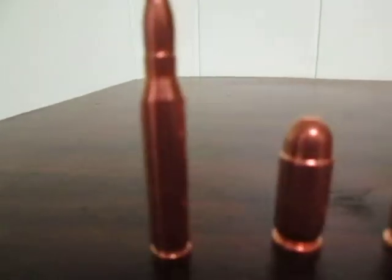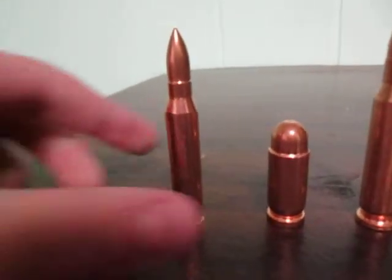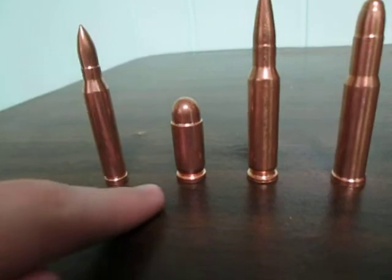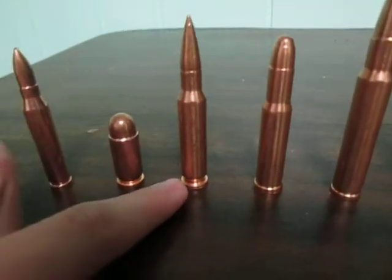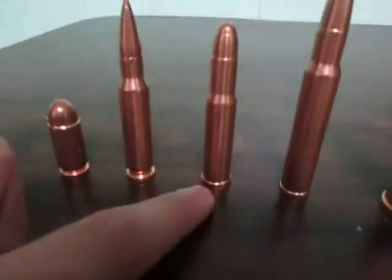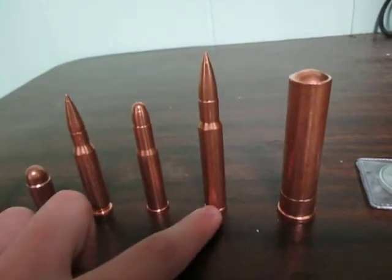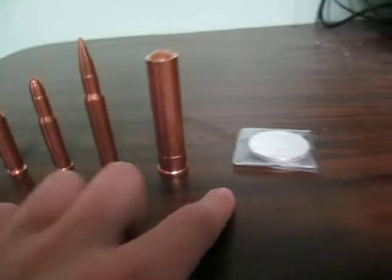So first up we have the AR-15 — that's this one. Then we have the .45 caliber, a .30-06, .30-30, a .30-8 caliber, and a 12-gauge shotgun shell.